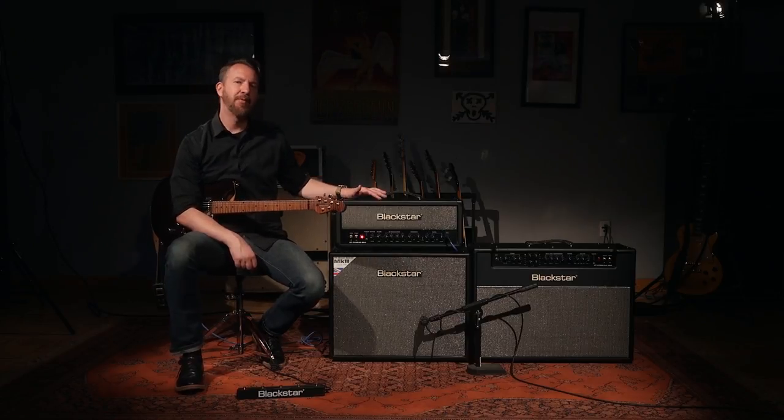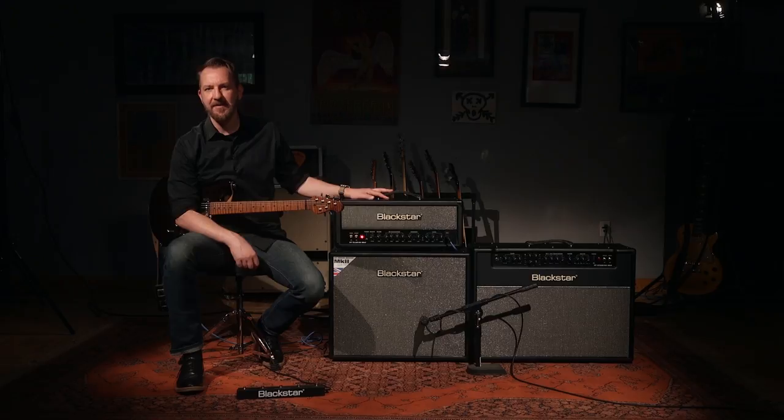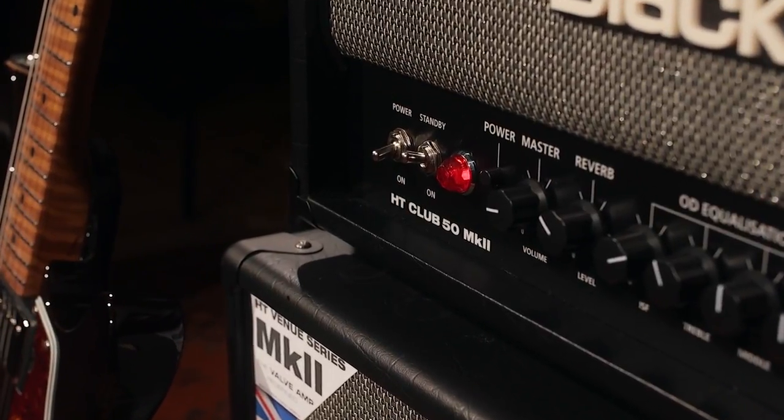I'd like to walk you through one of the amps in the line — it's the HT Club 50 head and HTB 112 cab that it's sitting on.